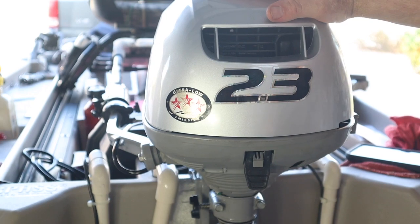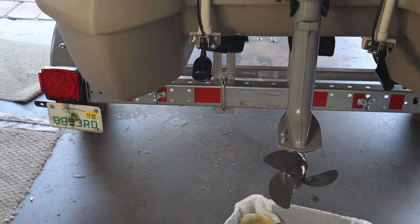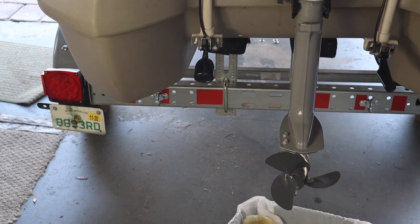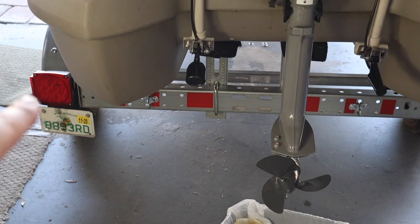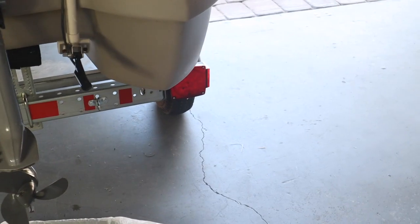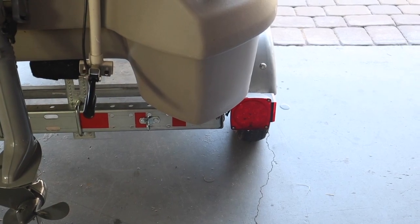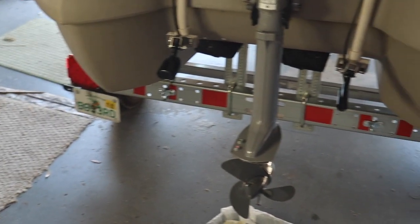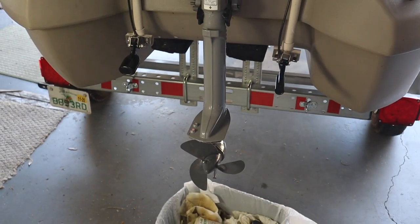The motor is done. Let's do the trailer. If you've seen my previous videos, you'd know that I replaced the lights on the trailer with LEDs. So they run much cooler in temperature. They're waterproof and sealed, so I don't have to worry about dropping this into a wet environment and frying the bulbs.